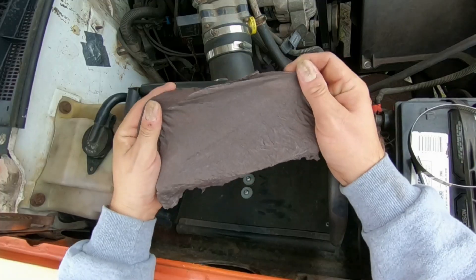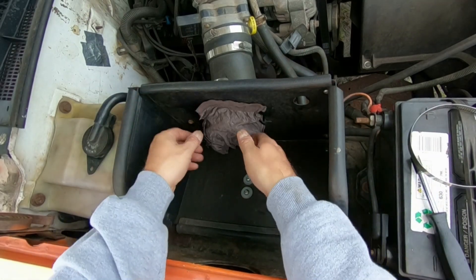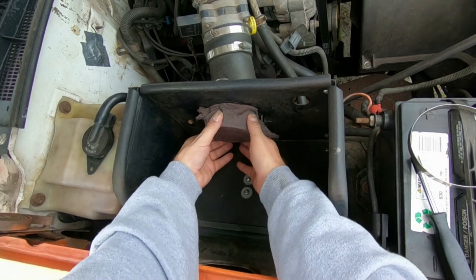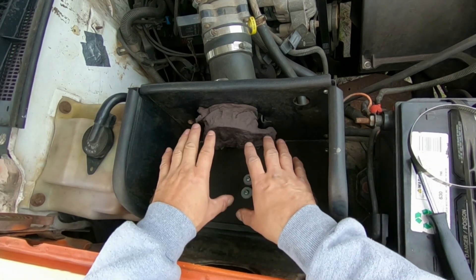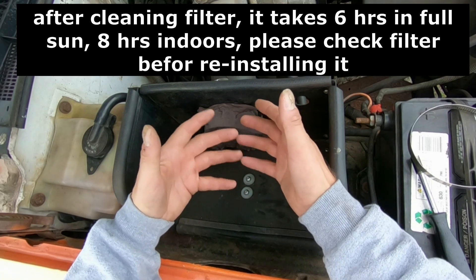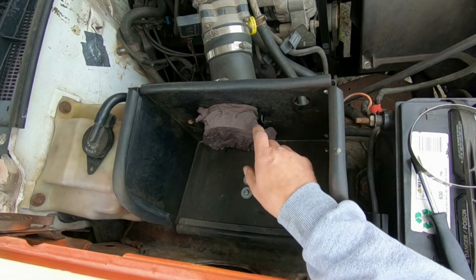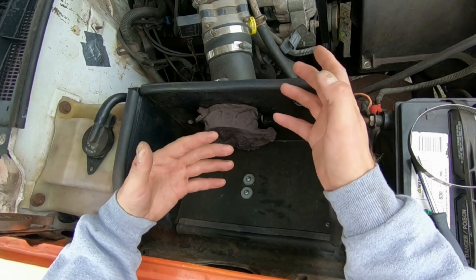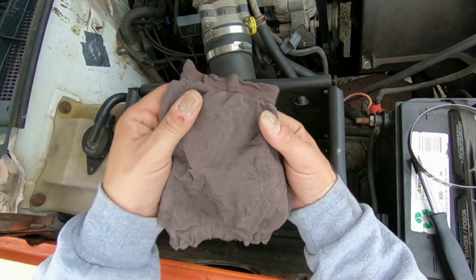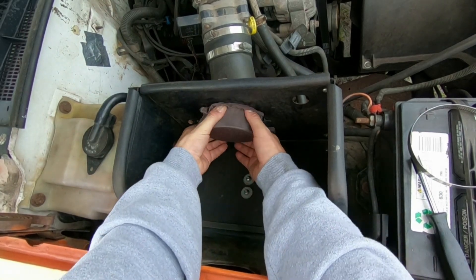The knee-high legging stocking that I just cut out — now I'm going to put this over the intake tube. This knee-high stocking is only on here temporarily, because it takes a few hours or half a day or whatever to actually clean your K&N air filter. So if you have to go somewhere after it's off and you don't have the filter on, this is what you do.